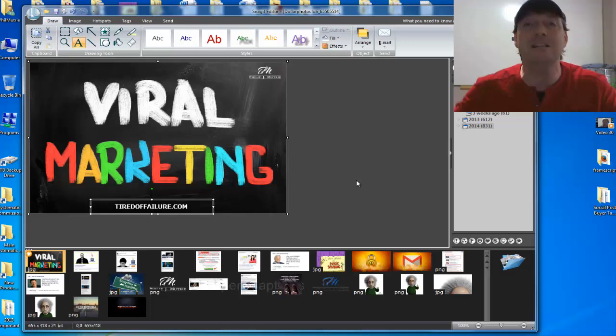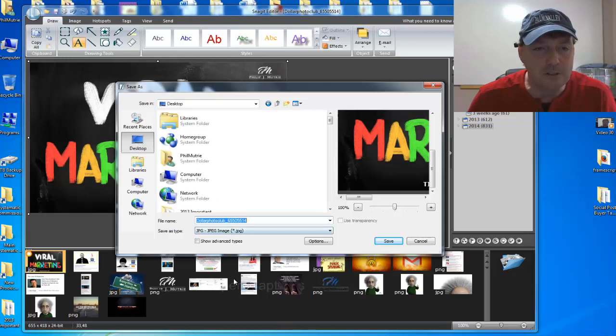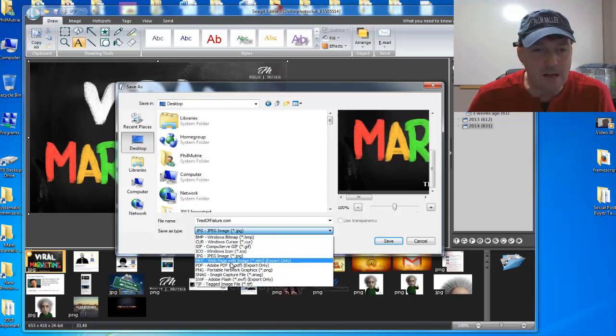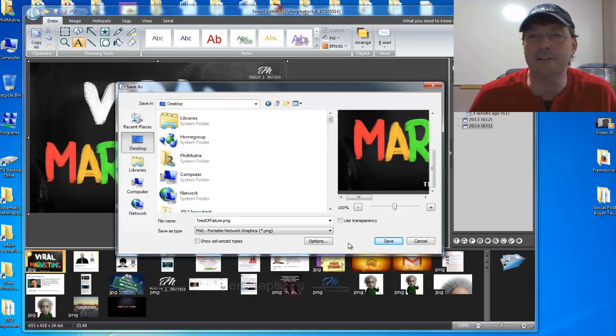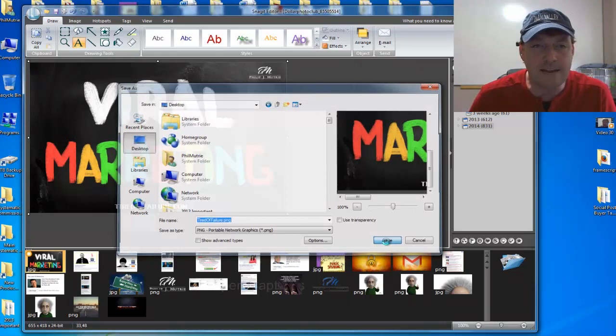Now that we've done that, I'm going to go Save As, save it to my desktop, and call it 'TiredOfFailure.com.' I'm going to save it as a PNG file — that's my preference over JPEG, but you can do either. And there we go.